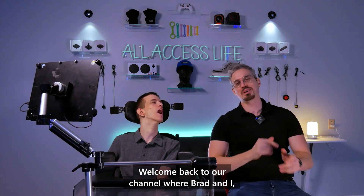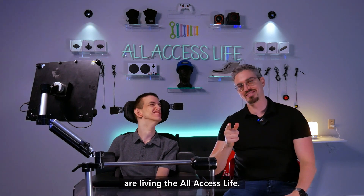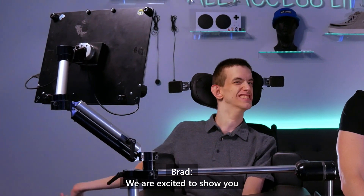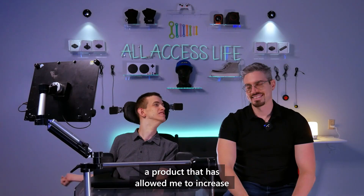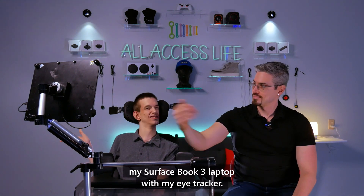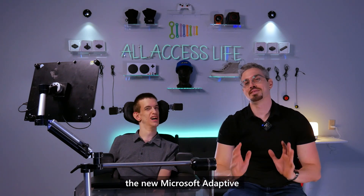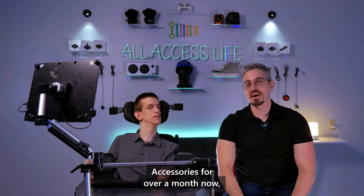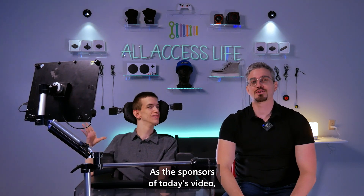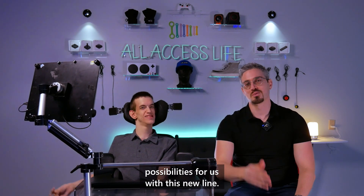What's going on everyone? Welcome back to our channel where Brad and I are living the all access life. We are excited to show you a product that has allowed me to increase my productivity while I'm using my Surface Book 3 laptop with my eye tracker. We've been testing the new Microsoft Adaptive Accessories for over a month now and we absolutely love the possibilities this new line has to offer. As the sponsors of today's video, Microsoft has opened up a ton of possibilities for us with this new line.